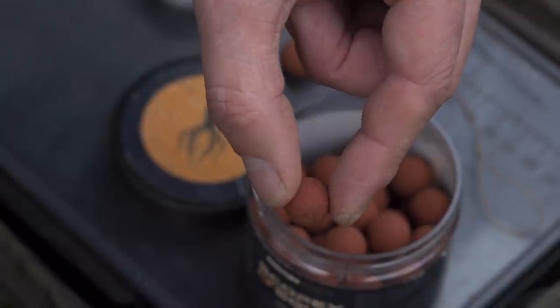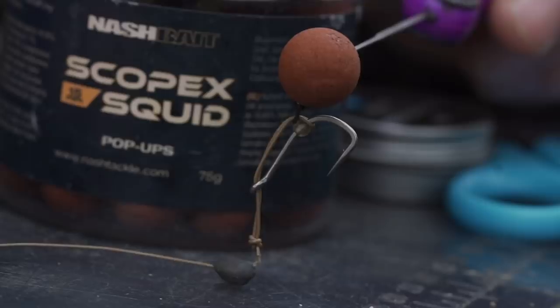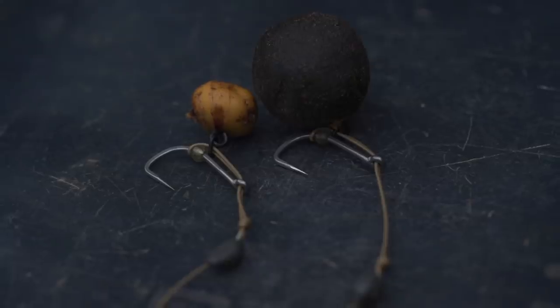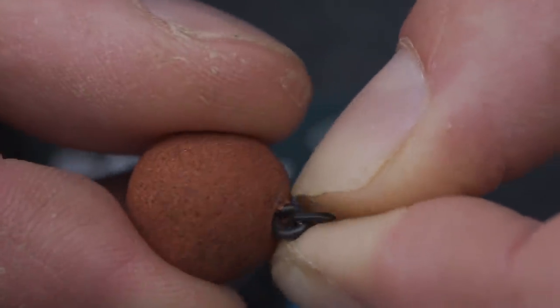I like to use quite a small hook bait if I can - somewhere between 12 and 15 millimetres - but that hook bait can vary greatly. One of the advantages of the Multi-Rig is that its versatility allows you to fish lots of different hook baits depending on the situation. I could be fishing anything from a match-the-hatch pop-up to a bright citrus pop-up, to a tiger nut, to a boilie on the bottom. Another advantage of the Multi-Rig is it's not just a pop-up rig - if I find myself in a situation where a pop-up's not the right way to go, I can very easily take it off the bait screw and mount a bottom bait instead. The rig is equally effective as a bottom bait as it is a pop-up rig.